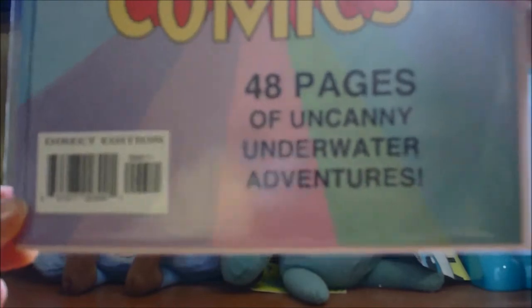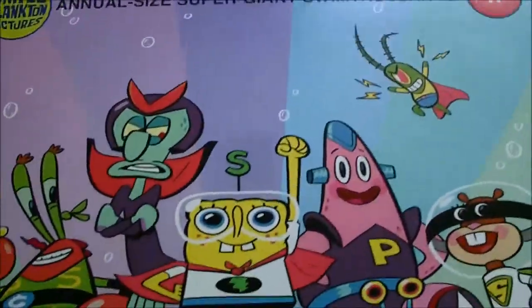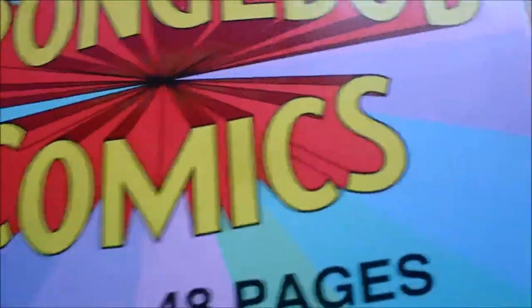Unlike the usual comics, this one has 48 pages and costs $4.99. In terms of quantity, I don't think $4.99 is a really good deal, because you pay like $2.99 for 32 pages, and here you pay $2 more for 16 more pages. Nonetheless, it's an animal.